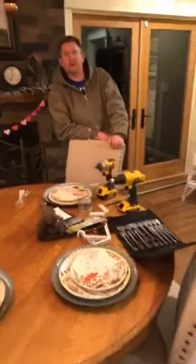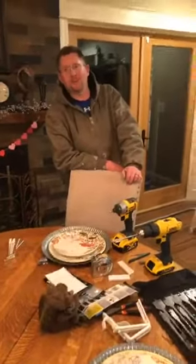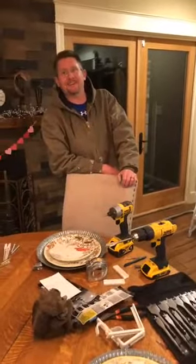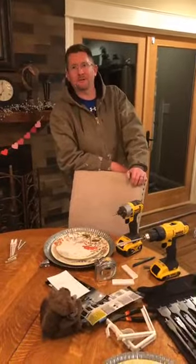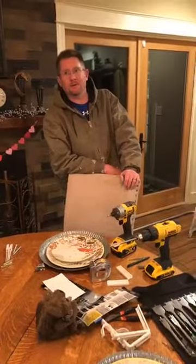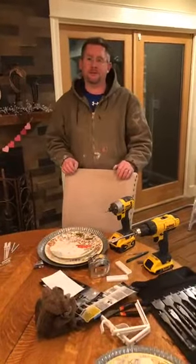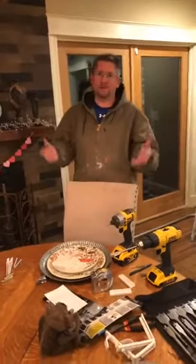Hey everybody, Mighty Man Handyman here. It was a beautiful day in Grand Junction — now it's a beautiful night in Grand Junction, Colorado. It's about 40 degrees out there, starting to cool off at nighttime. But it was a beautiful day today, so we're doing little projects here at our own house. Let me show you what we got going on.